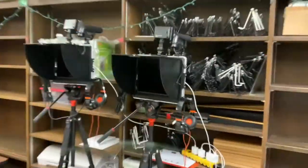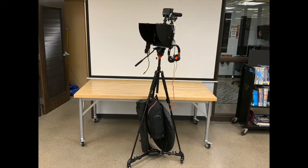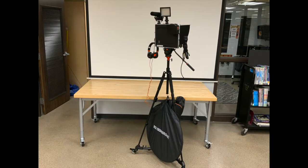Once you've checked out your Padcaster, you'll be able to create quality video and audio. Each Padcaster comes with a bunch of different accessories to help you, including a green screen and a stand.